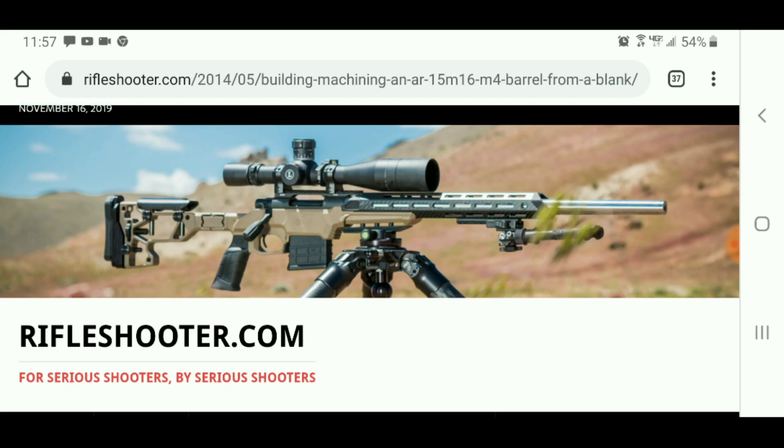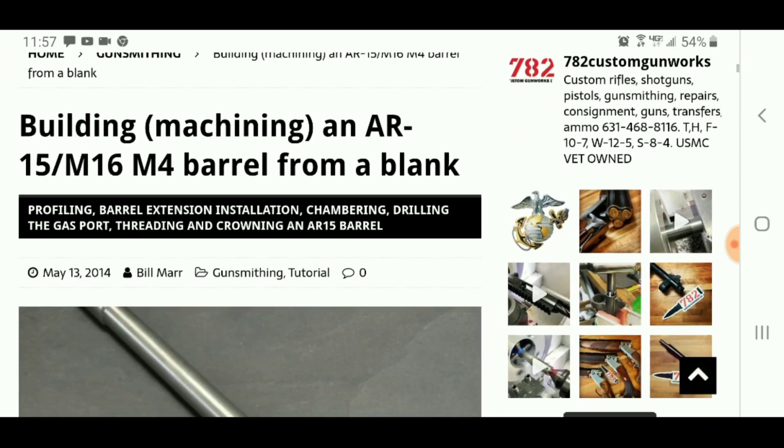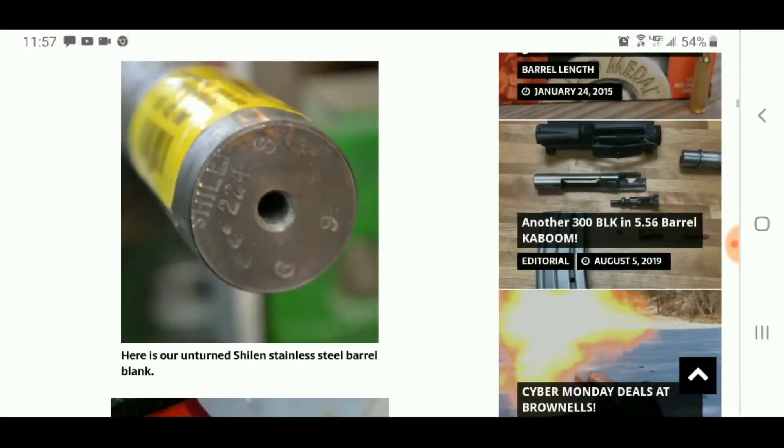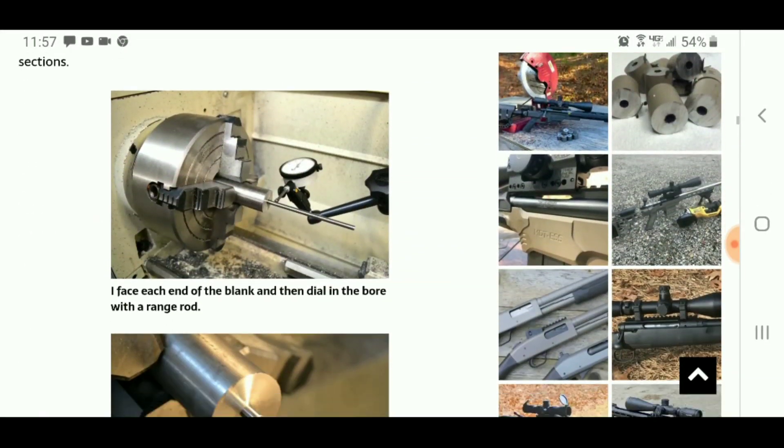As a reference, I used an article from Rifleshooter.com which has a detailed explanation and write-up on how to make your own AR-15 barrels. I'll put a link in the description below of this video for you to check it out.